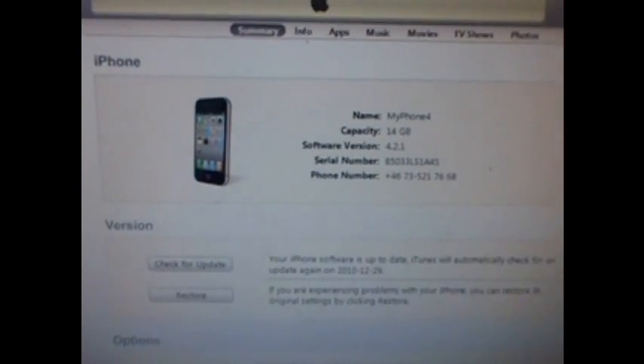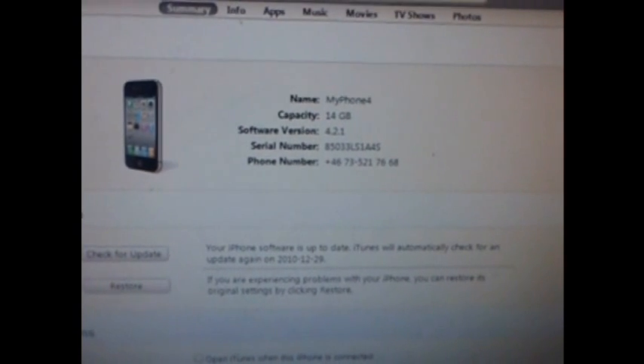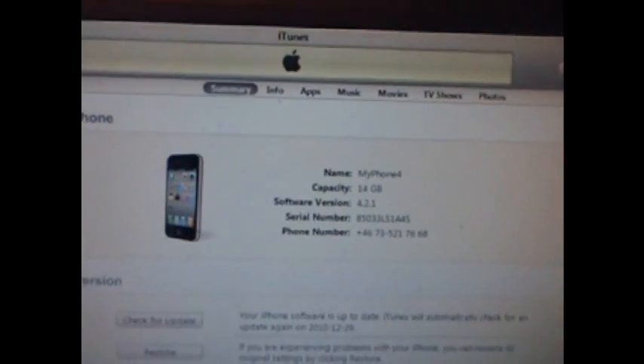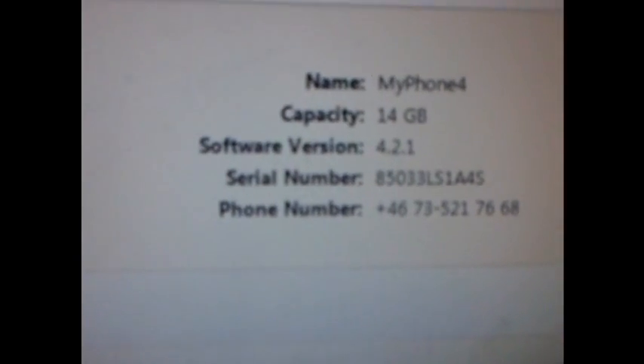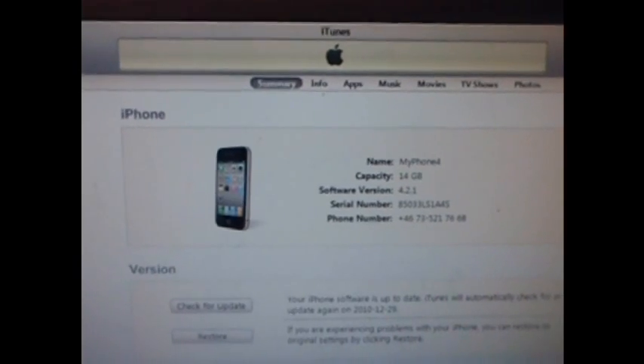The new untethered RedSnow iOS 4.2.1 jailbreak for iPod, iPhone and iPad is finally here. And I'm going to show you how easy it is to use. In this example I'm using iPhone 4 running iOS 4.2.1.